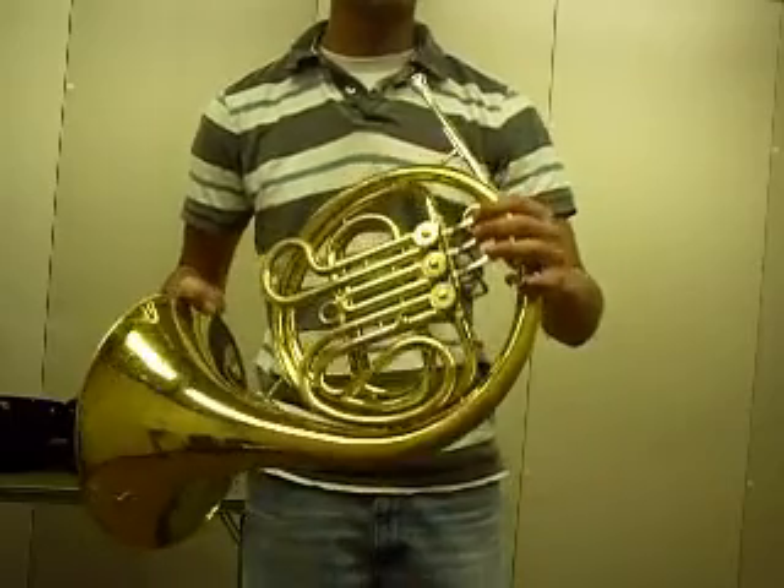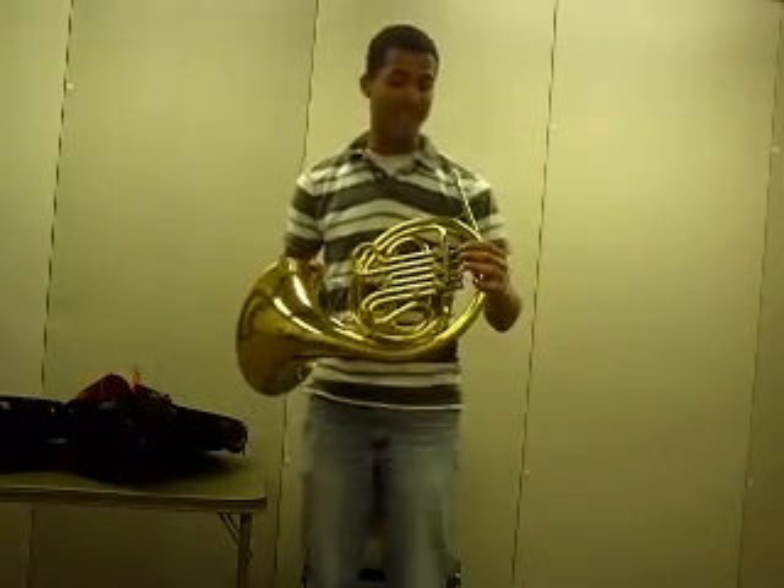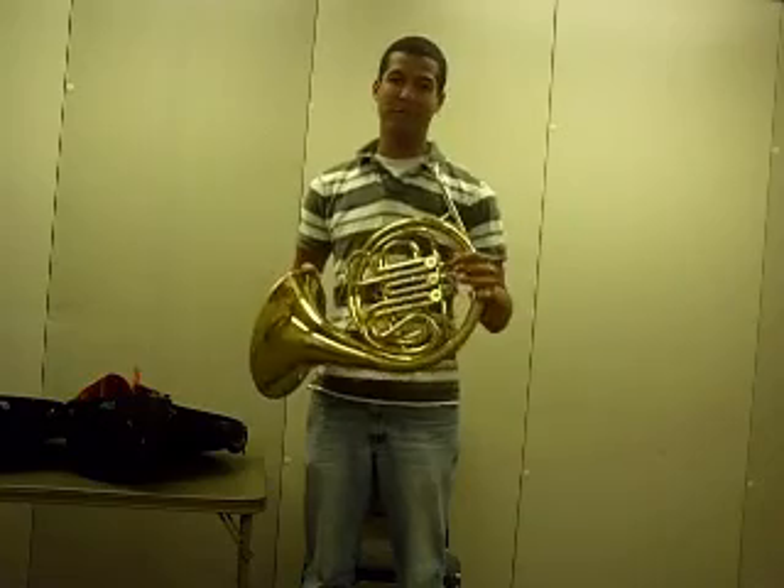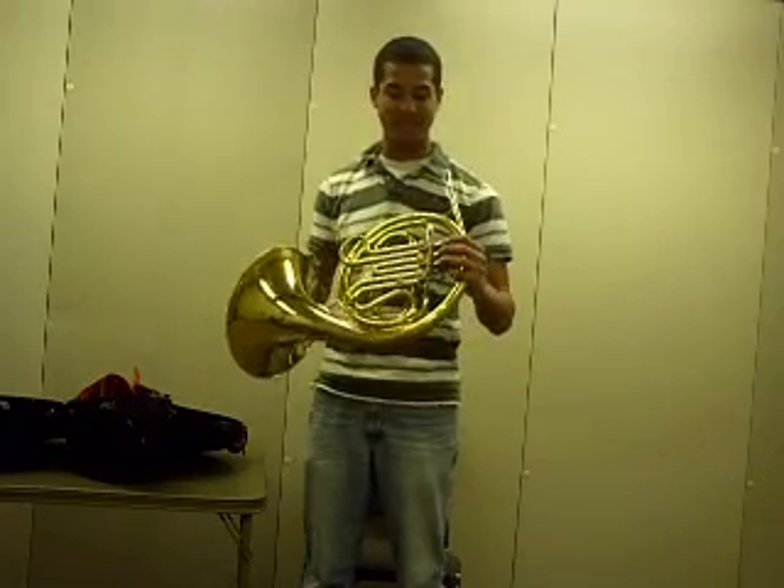Now, some of you might have double horns. And if that's the case, then instead of a thumb ring, you'll have another trigger. It doesn't really matter. For those of you with single horns, this is what it's going to look like.